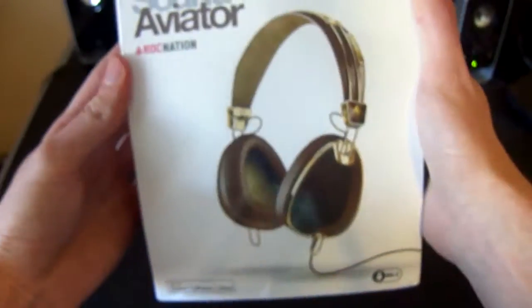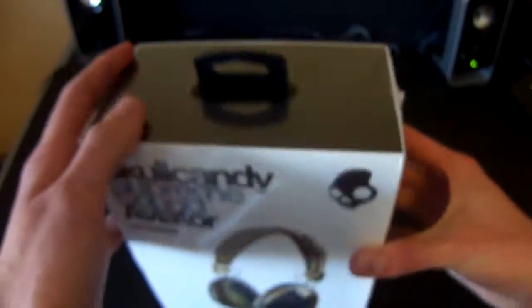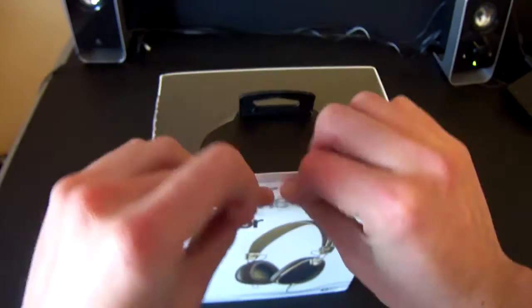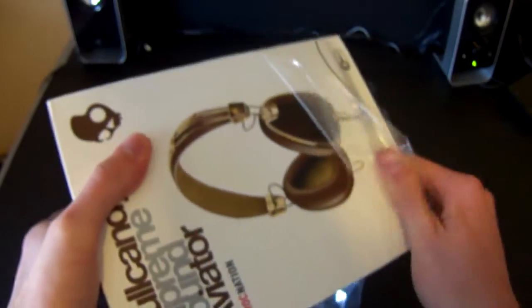I used to have the black ones, but a problem happened — my cable bent at the very tip, so I sent them back and Skullcandy shipped me new ones. These are the Supreme Sound versions, so it's the next version — I believe the 2012/2013 models. I had the 2011 models, which were not the Supreme Sound. These also have a detachable cord. So I'm just going to open this up.